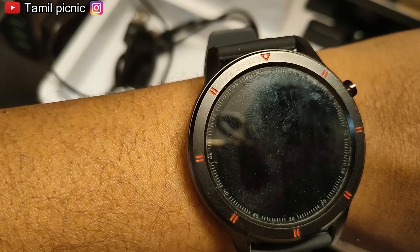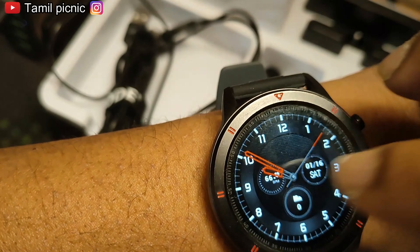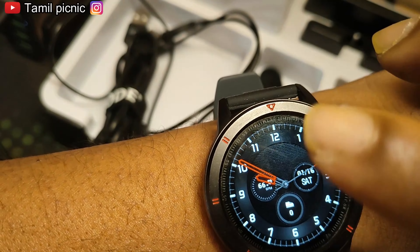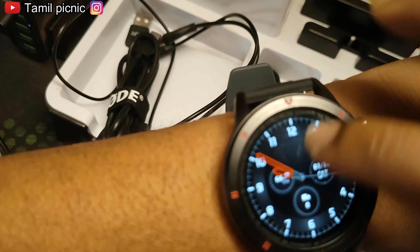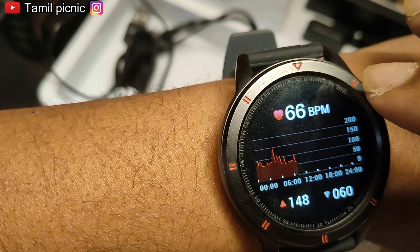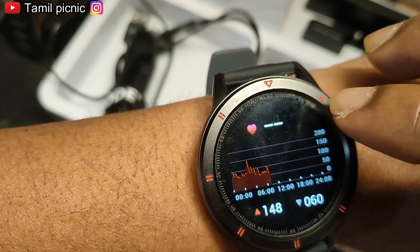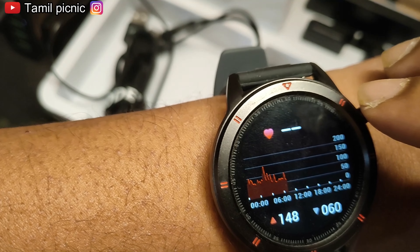Hi guys, welcome to my channel Tamir Picnic. This is an Acufit smartwatch that is amazing. The first feature is BPM and heartbeat check, so we will wait for the heartbeat.